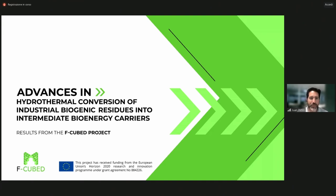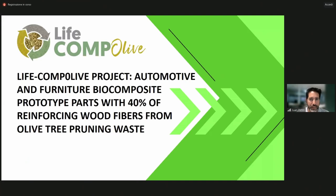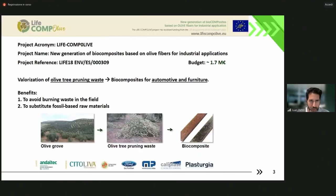Thank you very much for the invitation to this event. The idea of this project is a LIFE project in the LIFE program, in relation to the applications of biocomposites for industrial parts in the automotive and furniture sectors. This project is finishing this year in November, and you are welcome to attend another presentation at the workshop on the 14th of November. The idea is to take the olive tree pruning waste, which has no use at the moment, to produce biocomposites.